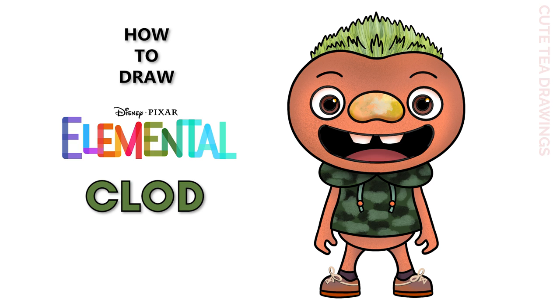Hey guys, welcome to Cutesy Drawings. Today I'll be drawing Claude from Disney Pixar's Elemental. I'll be drawing on my tablet, but you can also follow along on paper. Please remember to like and subscribe. Okay, now let's get started.